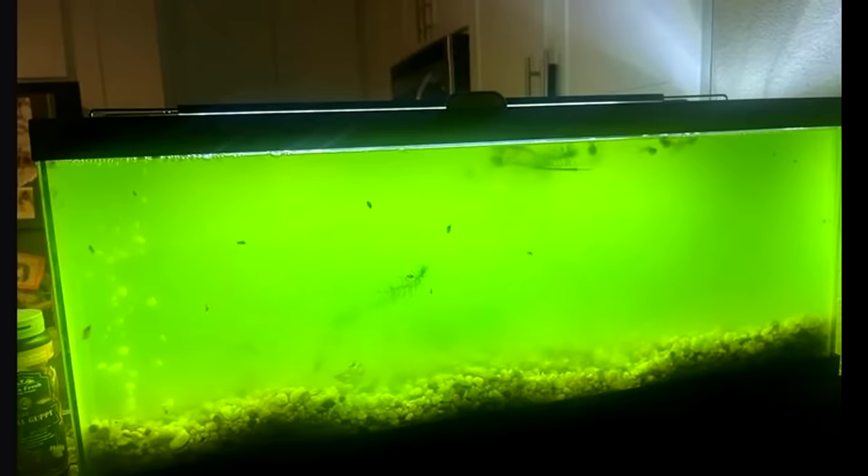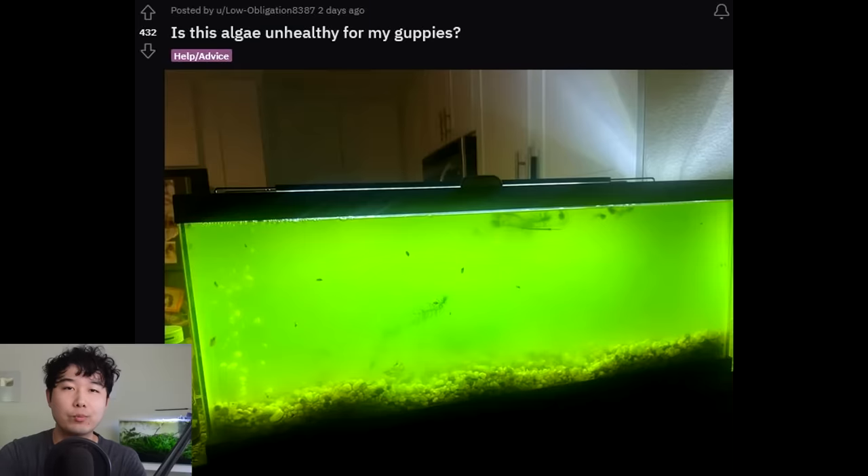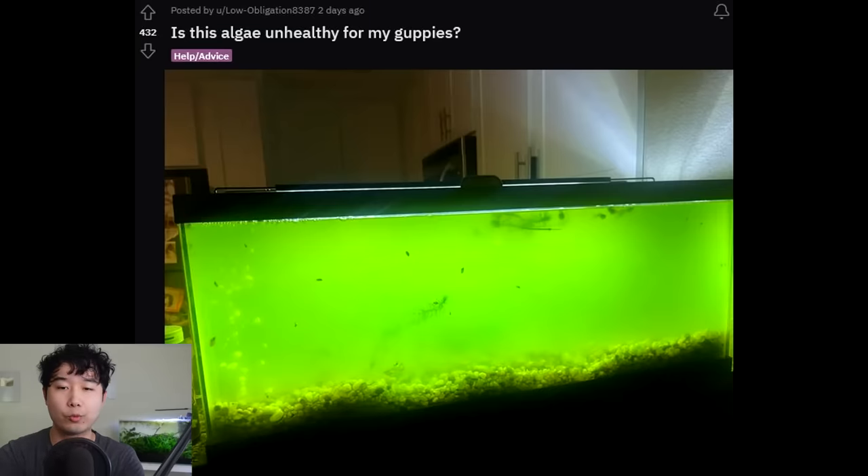What would you think I would rate this fish tank? Probably in the negatives — I'd use some imaginary numbers. But think again: this is five out of five. Why? Is this algae unhealthy for my guppies? No, it's actually a hundred percent healthy. Don't get me wrong, it's not a five out of five scape score officially, but for the purpose and health of its inhabitants — which should come first — that is the number one priority.